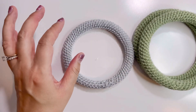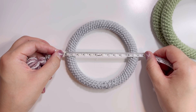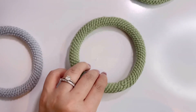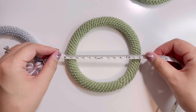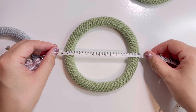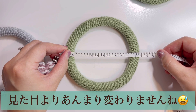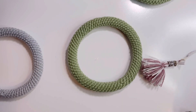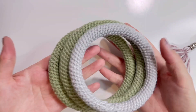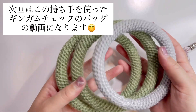はい、完成しました。こんな感じで通すと隠れますので、ちょっとぐらいここが目立っても大丈夫かなと思います。こっちが35センチで作ったのと32センチで作ったのですね。12センチ、内側は9センチで、35センチの方は12.5センチの内側が9.5センチって感じですね。まあ、お好きな大きさで持ち手編んでみてください。はい、ご視聴ありがとうございました。また次回の動画でお会いしましょう。バイバイ。